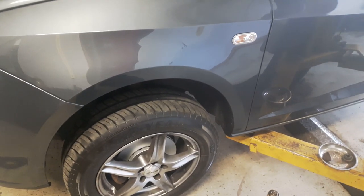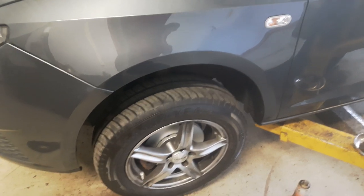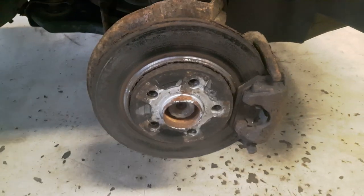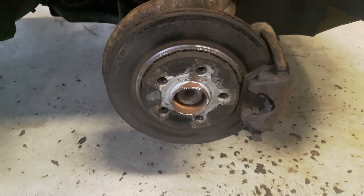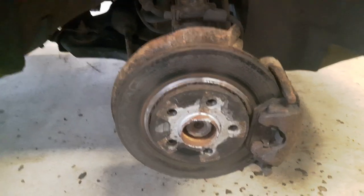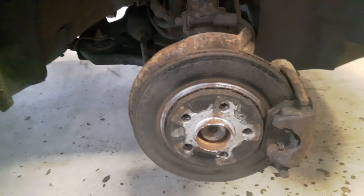To keep the video shorter, I'm going to skip the other side because it's the same job. I just want to show you how much the disc is damaged on this side as well.